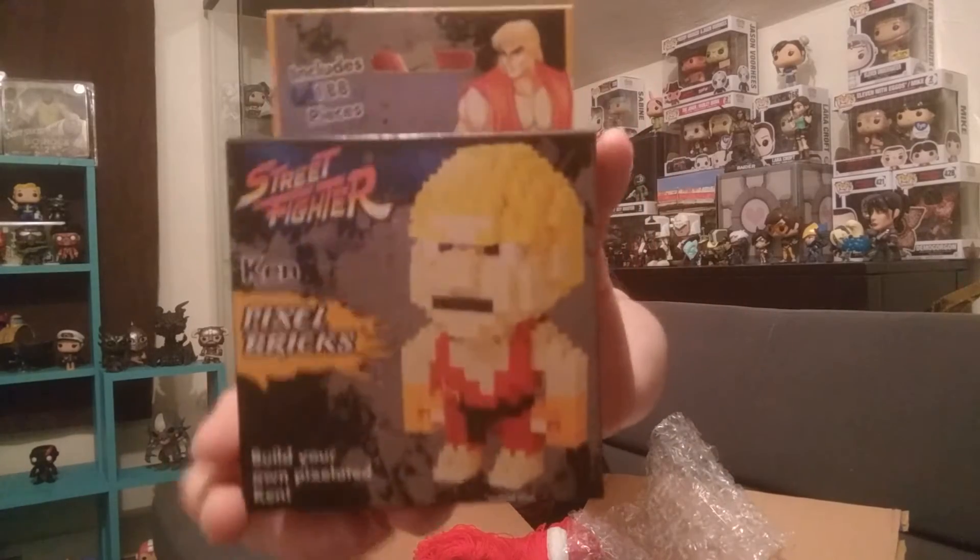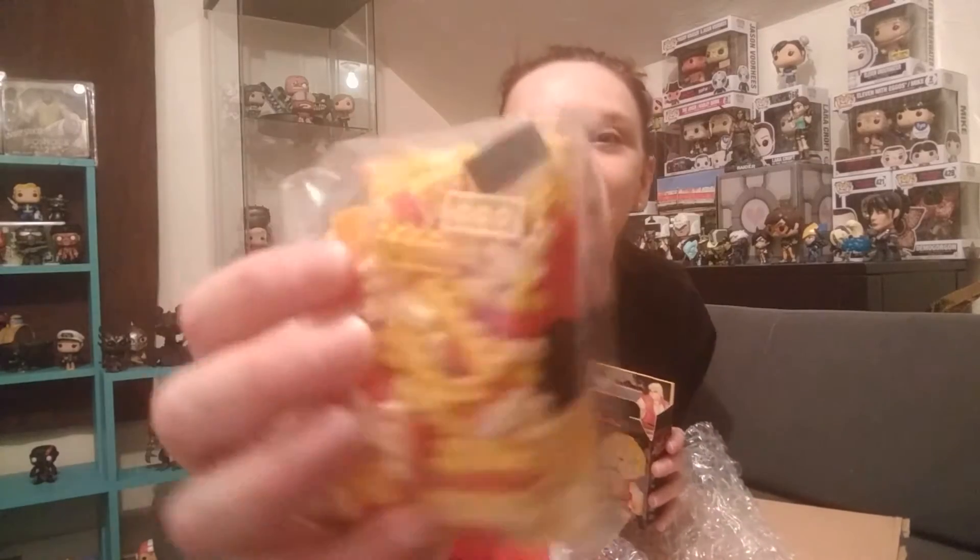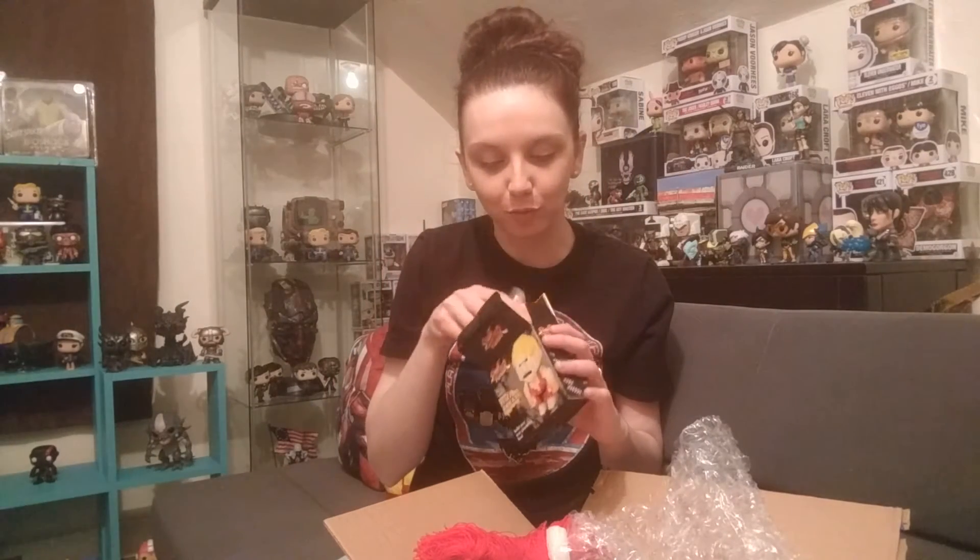Street Fighter Ken Pixel Bricks. This might be one of those Build Your Own. We got something like this in one of my kids' boxes, but it was not video game related. Build Your Own Pixelated Ken. I'm going to open this real quick and see. This isn't the same thing - this is like miniature Legos. I'm going to have so much fun with this, which you probably knew that. Too fun. Thank you. That is super cool.